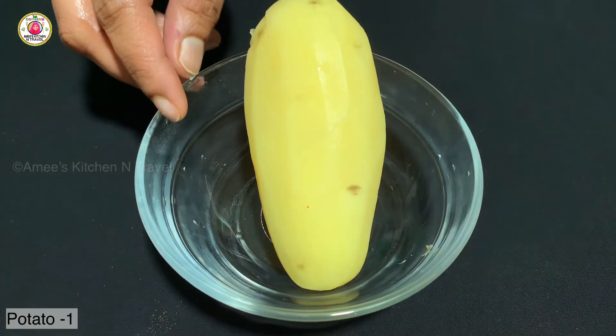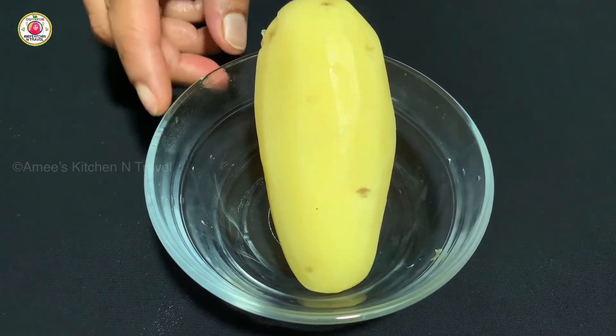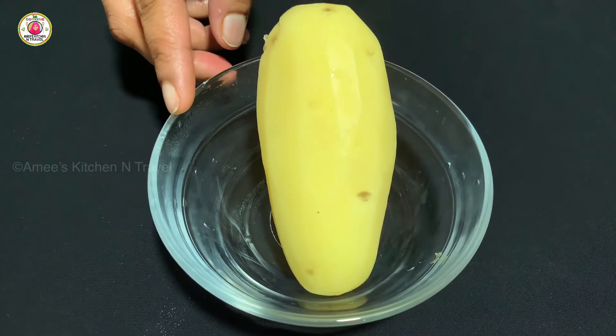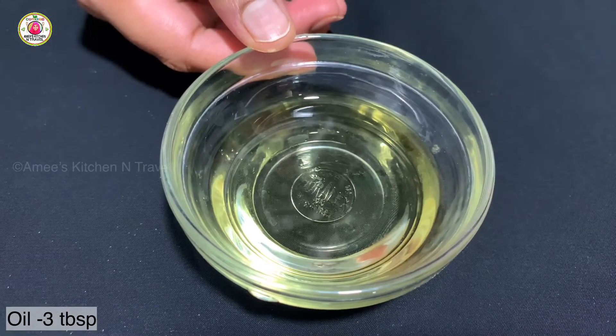Now I have made a lot of mayonnaise. I am adding 3 tablespoons of oil.